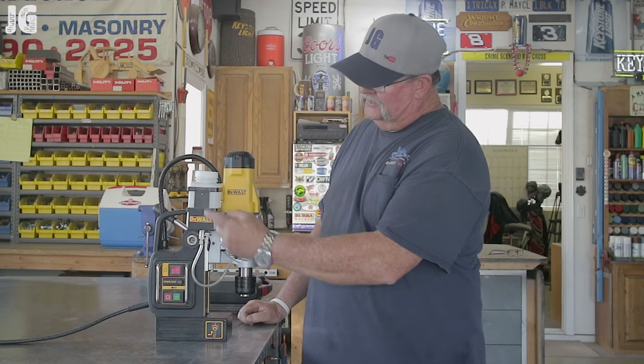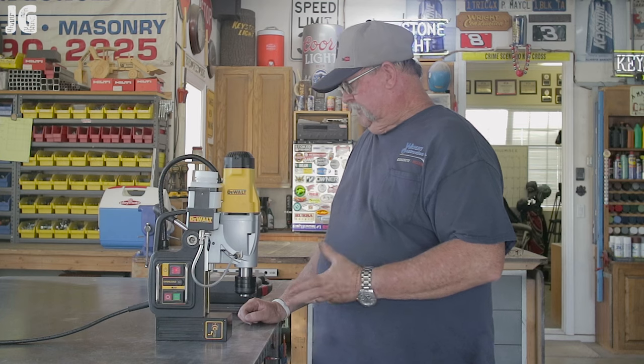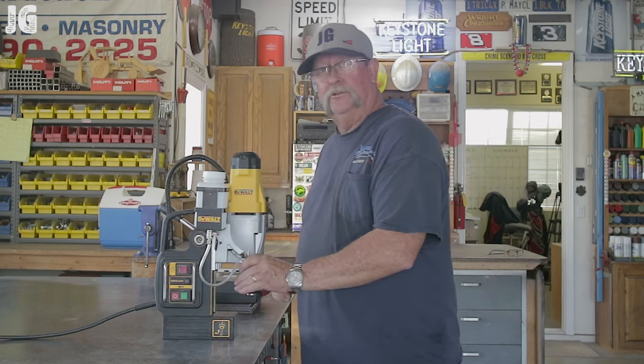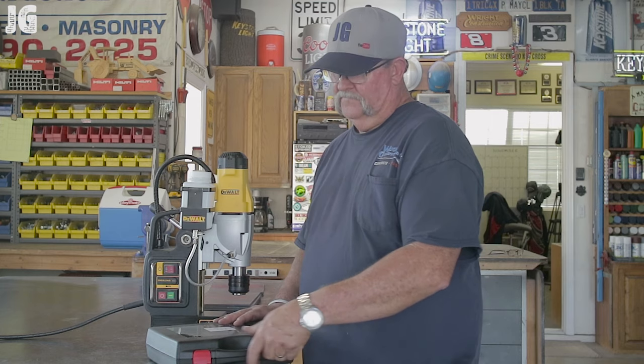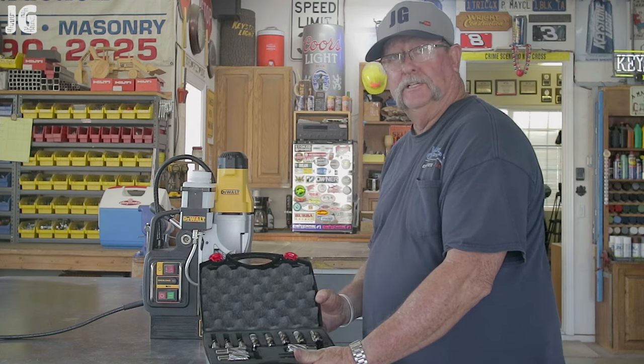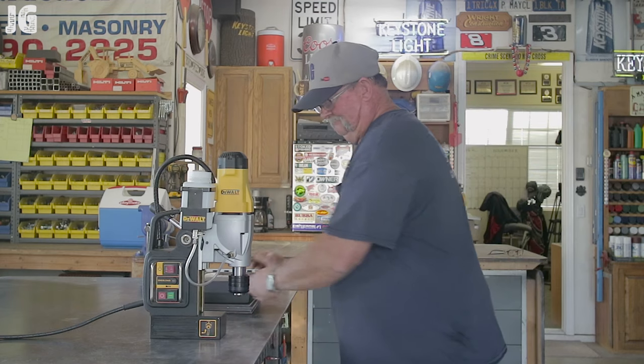This thing comes with a lubrication container as well. If you're doing a lot of drilling, you can fill it up with lubricant and it self-lubricates the drill bit. Pretty cool. You deactivate the magnet and you can move it anywhere you want. I also want to show you this really cool annular drill bit set I picked up — it's got a lot of bits in there and a couple of center pins. A really nice kit to complement the mag drill.